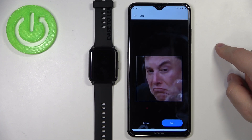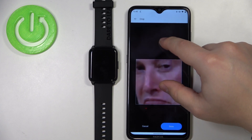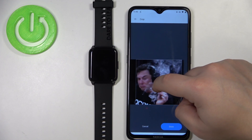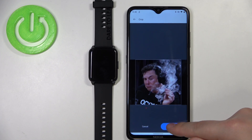Now we need to crop the picture. Basically, anything that will be in this highlighted frame is gonna be on the watch face. We can zoom in and zoom out with our fingers. We can also move left and right to center the image the way you like it, and then tap Done to confirm.